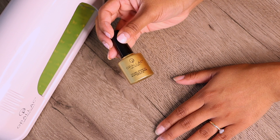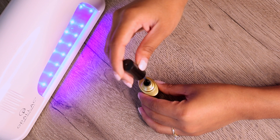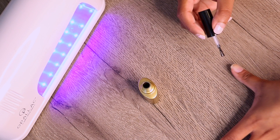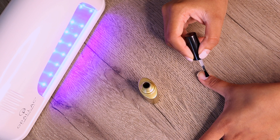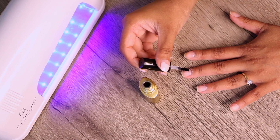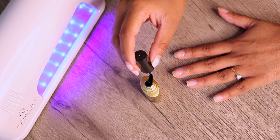For the gel polish application, I'm going in with the gold bottle which is the base coat and just applying that very carefully onto the nails. Now I've turned on the UV lamp — unfortunately it does not have a built-in timer so I use my phone as a timer for each interval. The ones at the nail salon turn on and off automatically, but this one doesn't have that technology, so you have to keep your eye on the time.